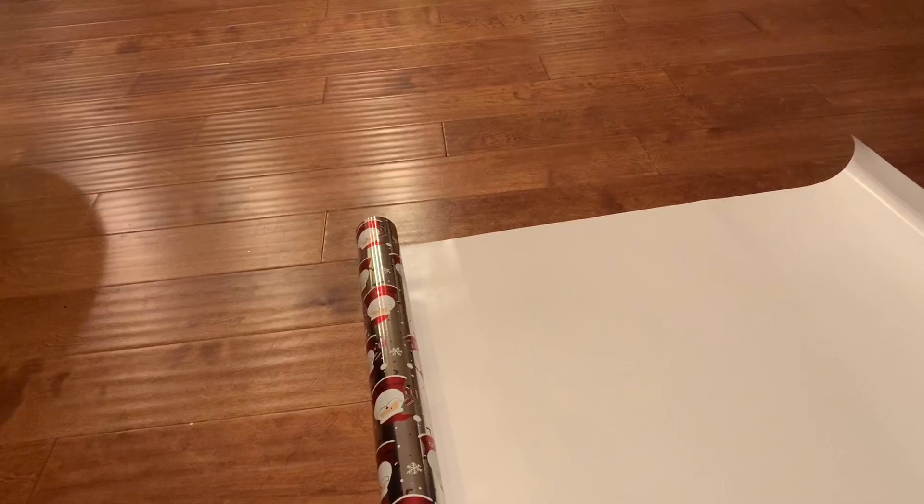Hey guys, so I am about to wrap a present. I am sitting here on my floor in front of my beautiful Christmas tree and my husband George and I are up wrapping presents for our girls. And I usually leave this up to my husband to do the wrapping of the gifts and I do gift bags.